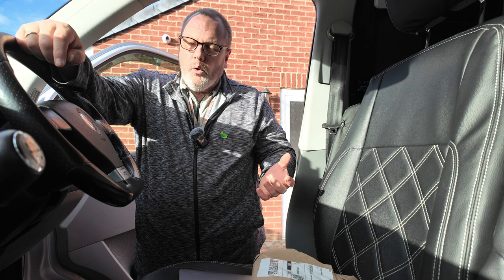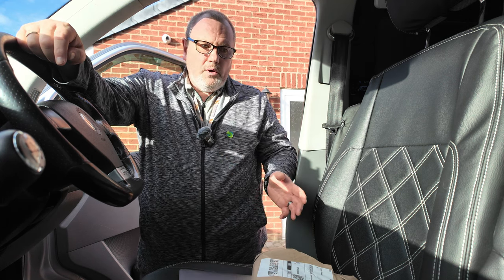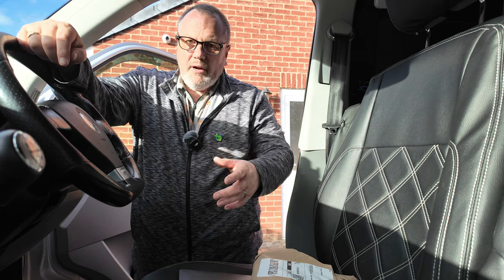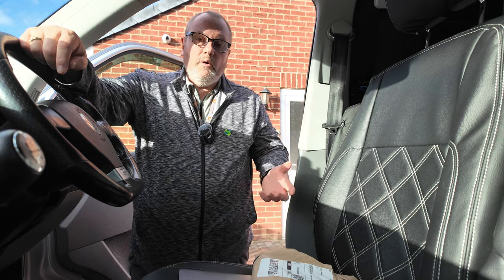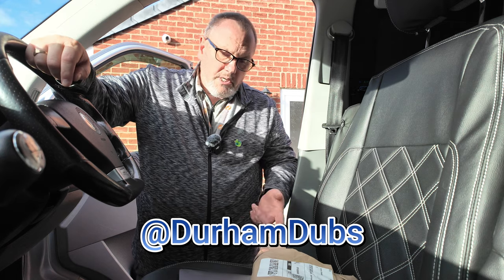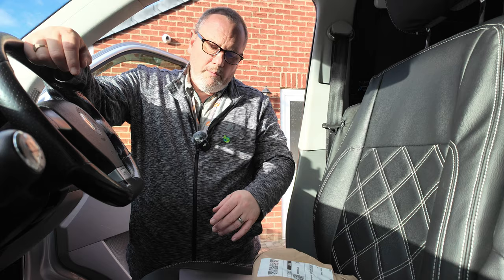We don't actually go on any campsites or caravan parks, so everything we use is chargeable via USB or cigarette lighter. I posted out on one of our local Facebook groups, Durham Dubs, and there was a guy who came back and said he uses this product, or a very similar product.